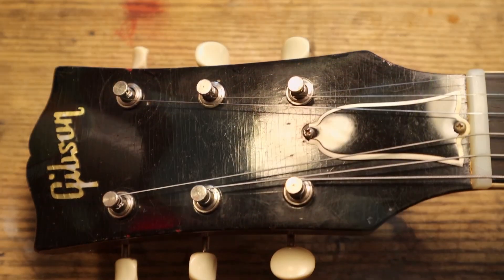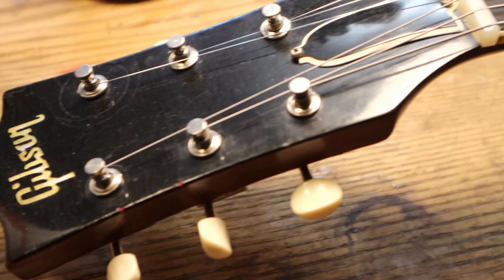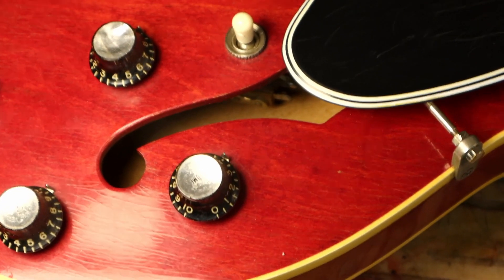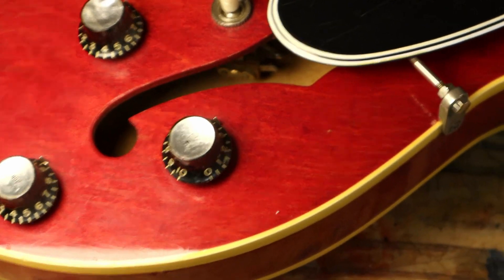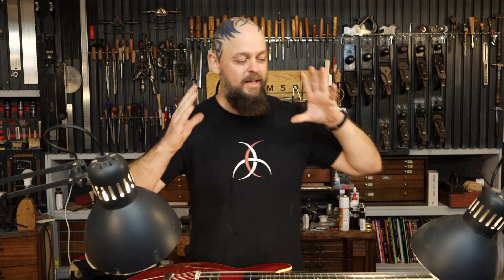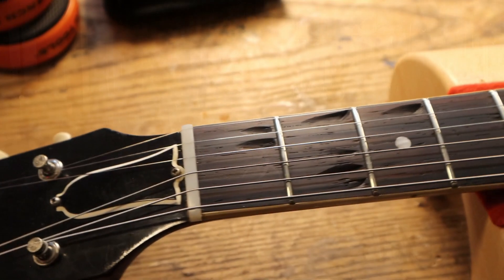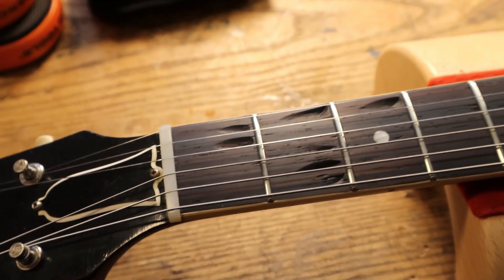At some point, the fretboard wear from the country picking that was going on on this in the past was scraped out by somebody else and filled with a nasty mess of epoxy or epoxy-like — hell, it might have been Cascamite or something strange. But in the process of filling, whoever it was scraped out these beautiful dips and then filled with the stuff. We've taken it out because it looked horrible, and we're left with something that also looks horrible.